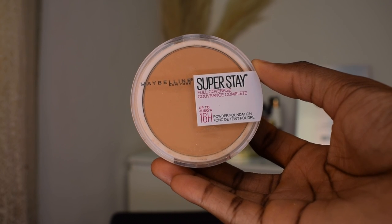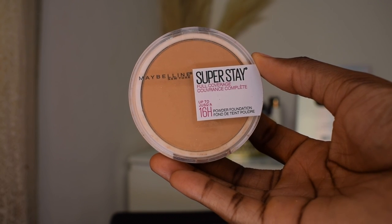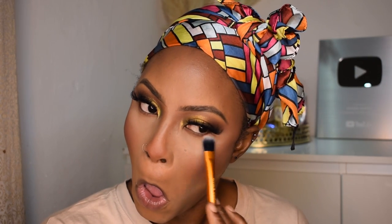For my under eye, I'm going in with my Maybelline Super Stay powder in a very light shade just because I like a bright under eye. I'm gonna push that into the center part of my forehead and eyebrows as well, and then I'm just cleaning up afterwards.